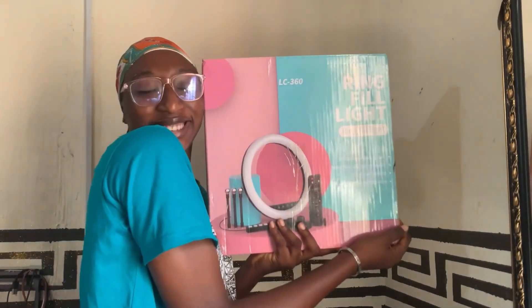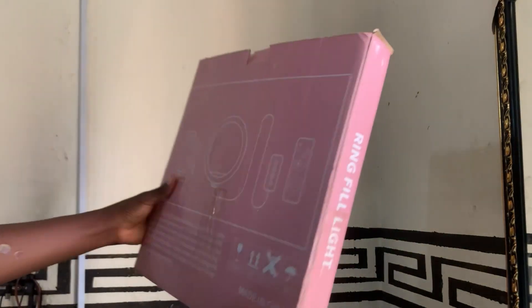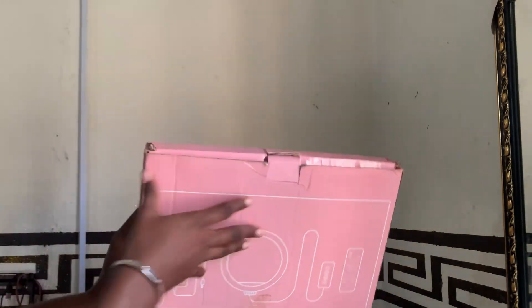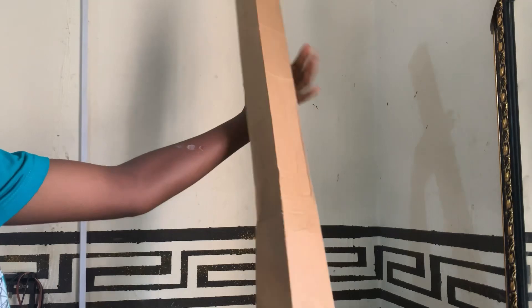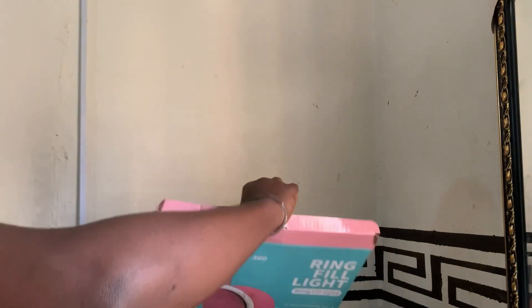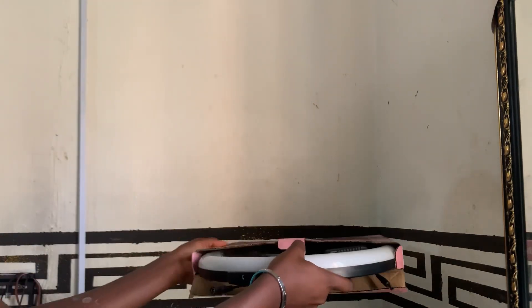Hi everyone, welcome back to my channel. In today's video I'm going to be unboxing this 14-inch ring light. It's called a ring fill light, and this is the tripod — I don't know what the name of this company is, but that's just what it is. So bringing out the ring light...